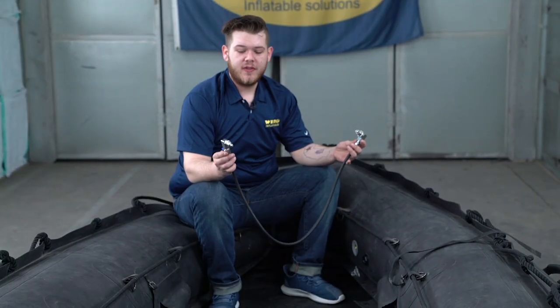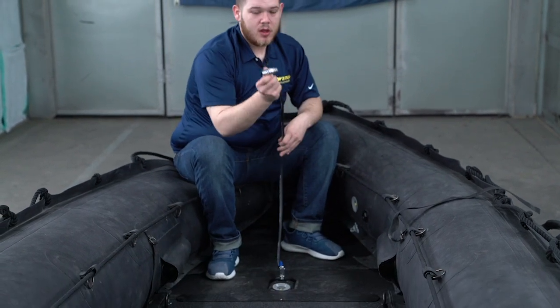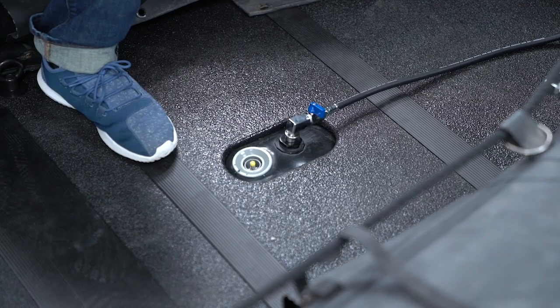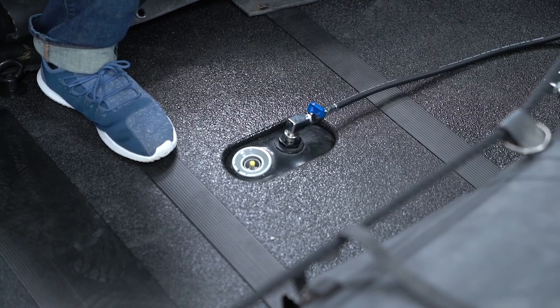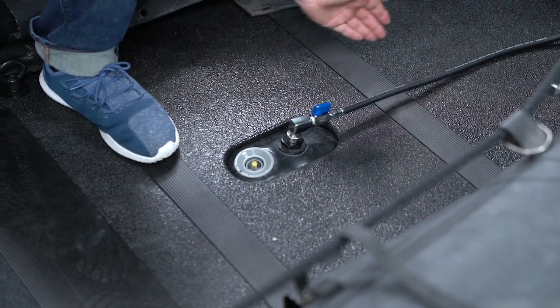This is the auto inflate keel hose. One end has a valve that will be attached to the keel, and this end will be attached to the bow here. When beginning the auto inflation process, make sure that the keel hose valve is in the open position, in line with the hose.